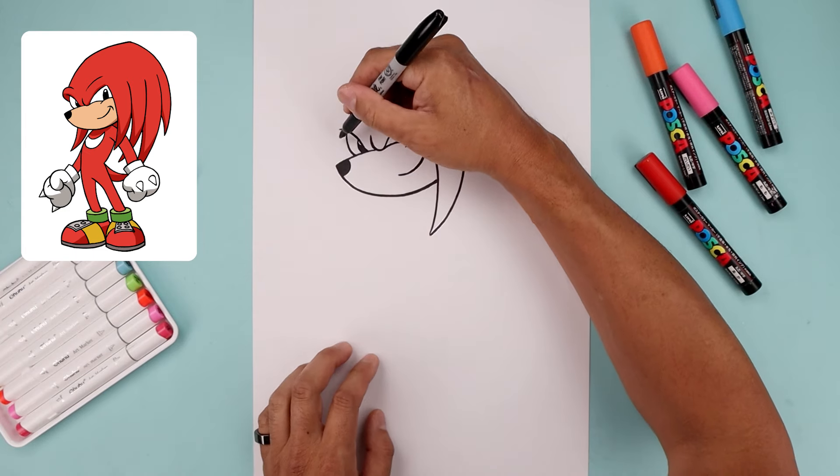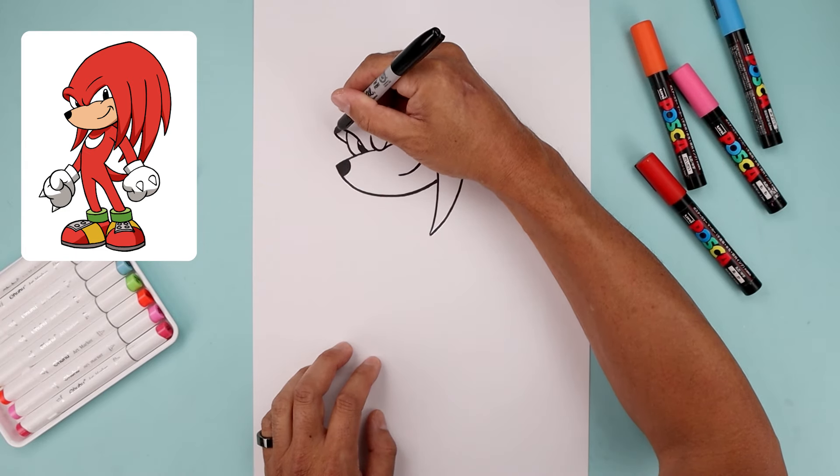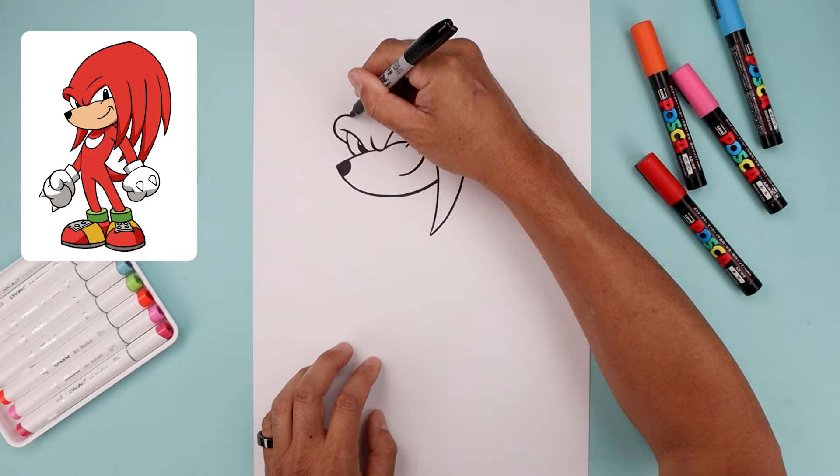Now let's fold the brow in behind the eye. We're going to step down, go out, go all the way around and pull that down inside.